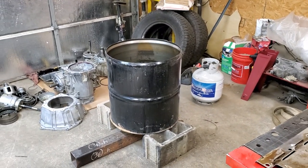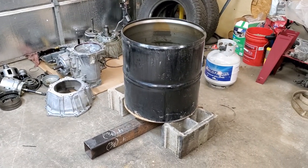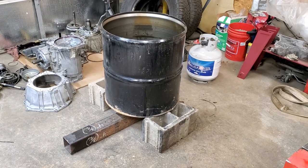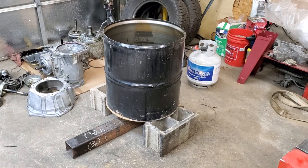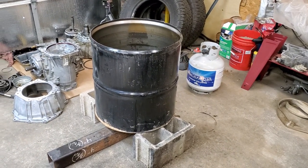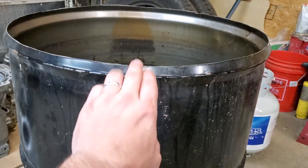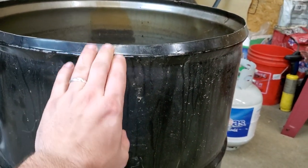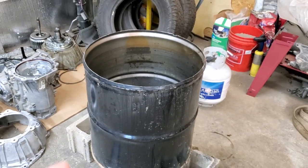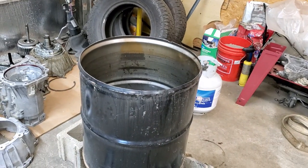What you're looking at here is a homemade hot tank for parts. I posted this on my Facebook and Instagram and had a few people asking me to make a quick video. All it is is a 55-gallon metal drum — I cut it down to 22 inches tall. I cut it right above this rib to keep the rigidity of the tank, since these ribs give the tanks strength.